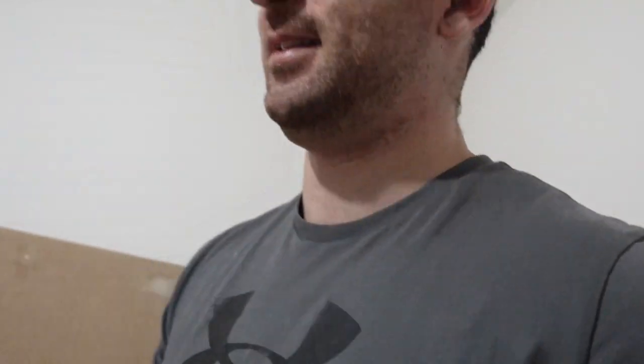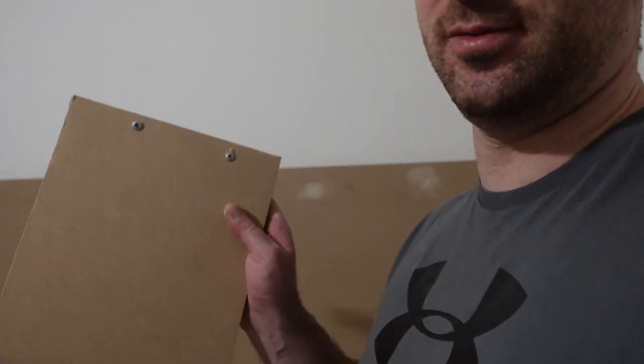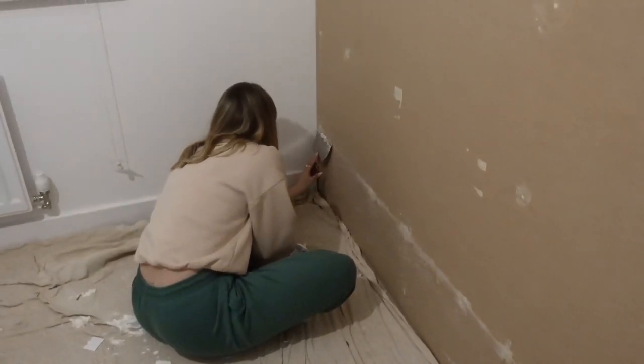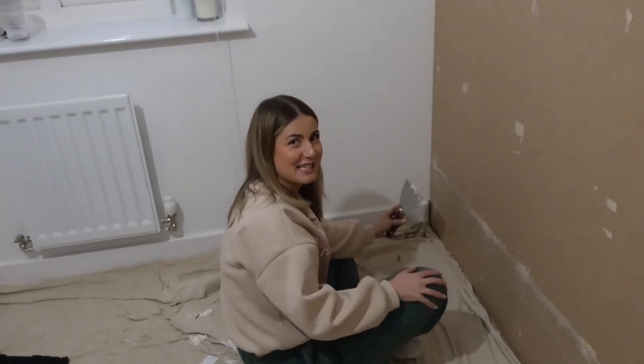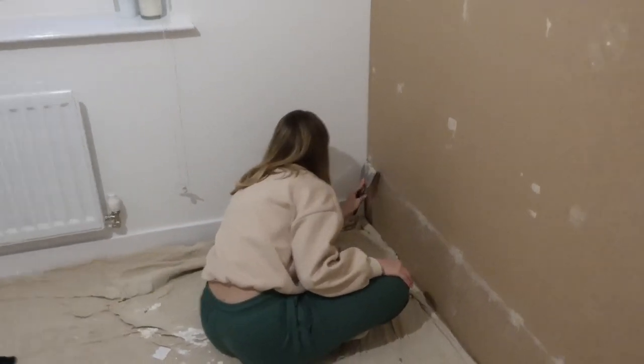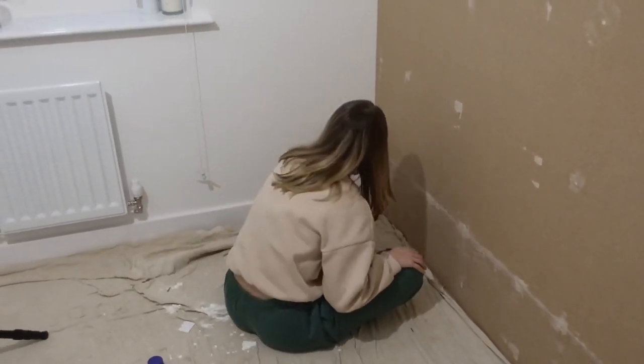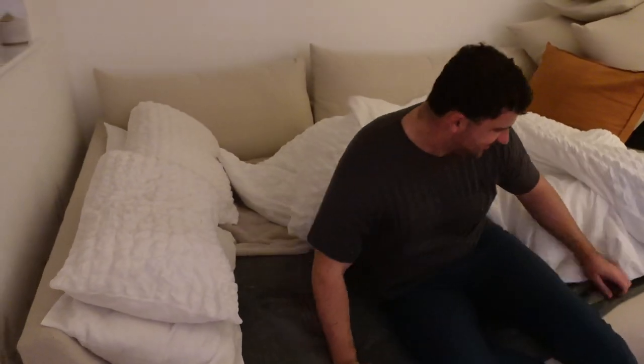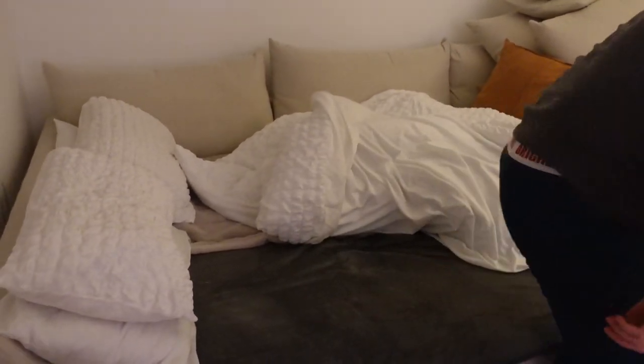There's a little sneak peek of what the surprise element of this whole project is. We're going to sleep on the sofa tonight because it's way too much effort to sort our room out and then take it all down again tomorrow. What a long day — but we've got more to do in the morning, so we need to get up bright and early and crack on.